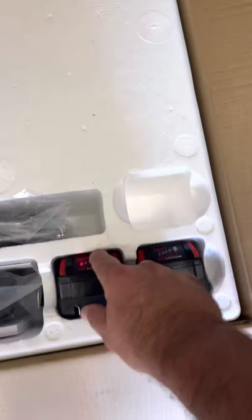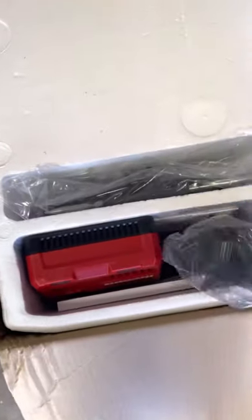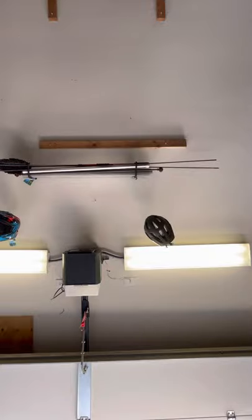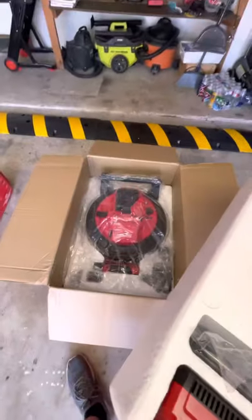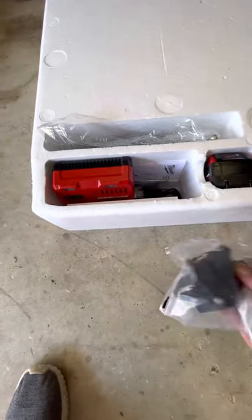Okay, so you got your two batteries — not charged, just one bar. There's the camera itself. Got one of the skids right here.